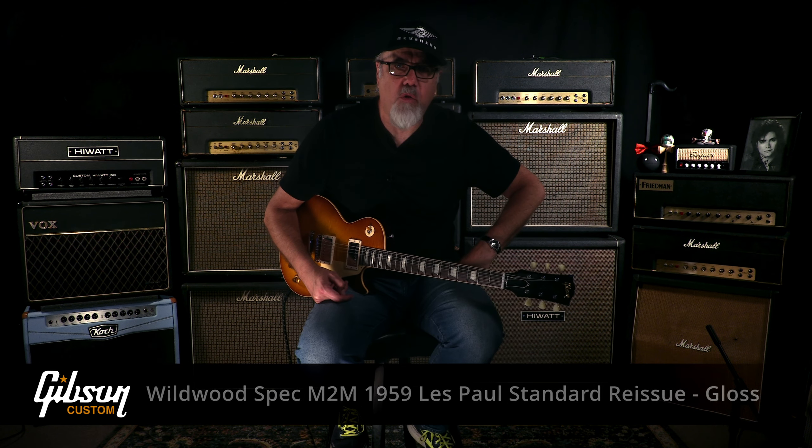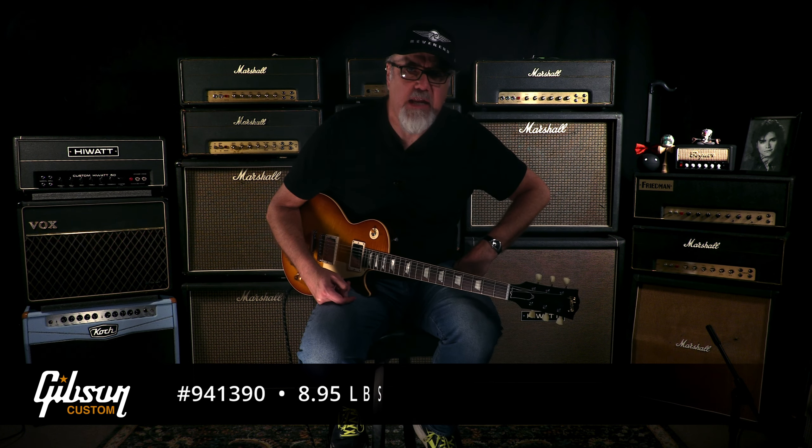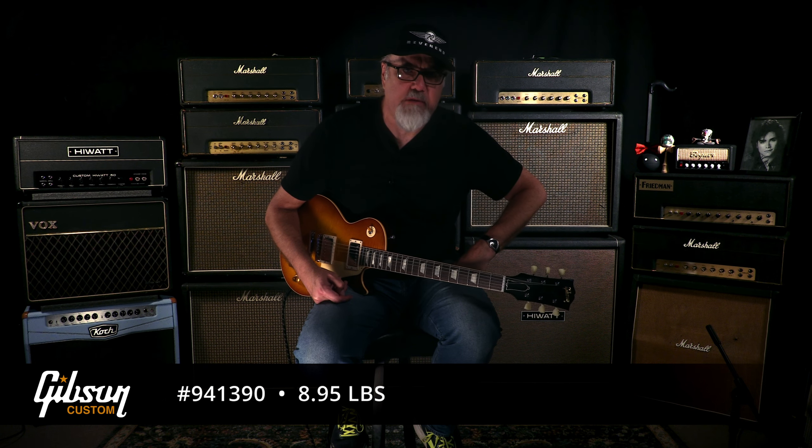The gloss format, 9, 4, 1, 3, 9, 0 — weighing at 8.95 pounds, golden poppy burst.